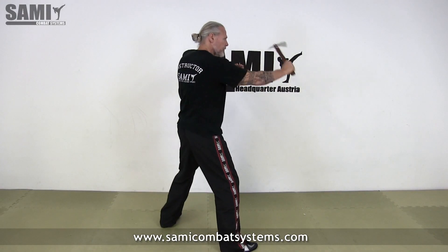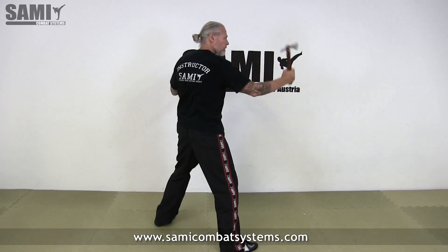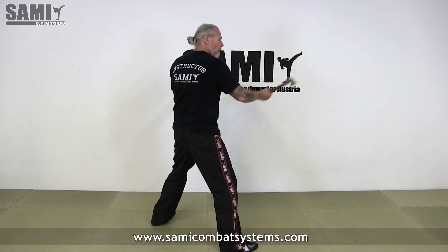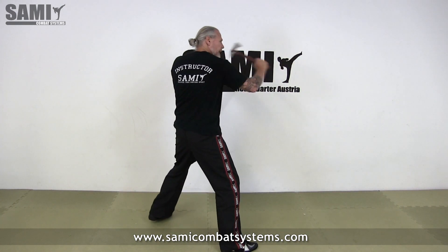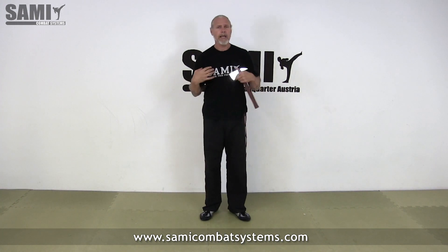One, two, three, four — go there. One, two, three, four — check and start again.